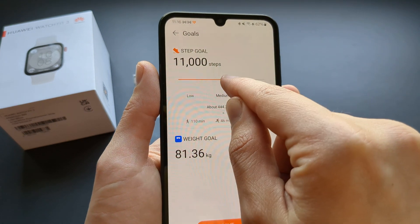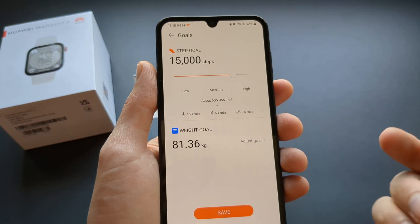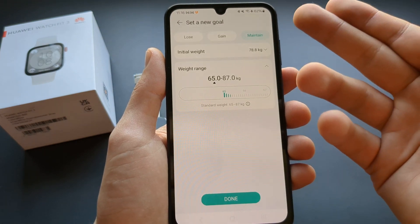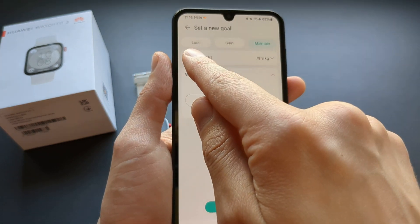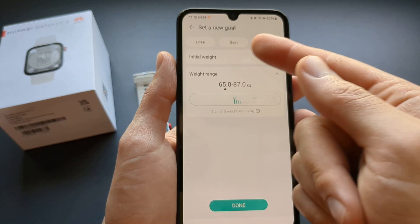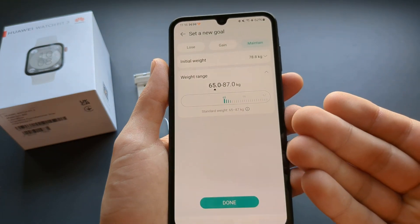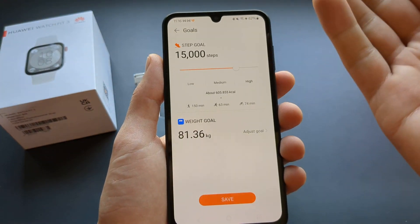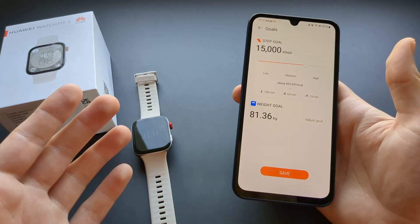Here you can adjust the step count goal, and you can also adjust your weight goal — basically the goal you want to reach, whether you want to lose or gain weight. It will then adjust your calorie needs based on this goal and guide you on how to get there.